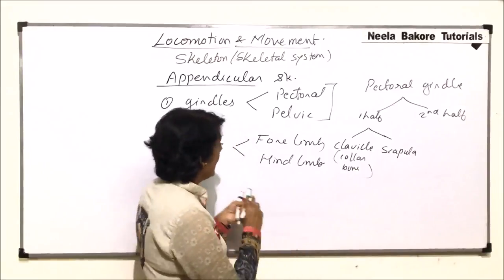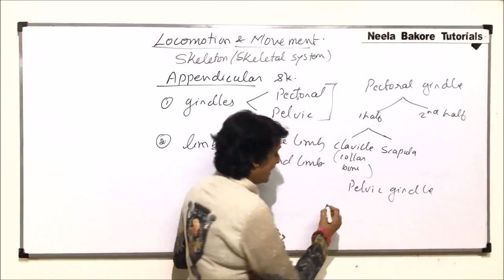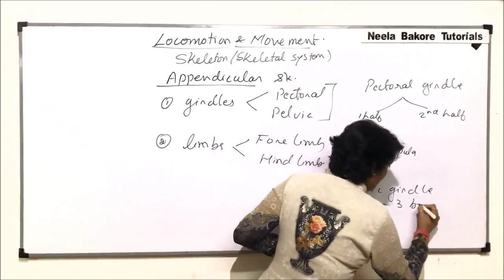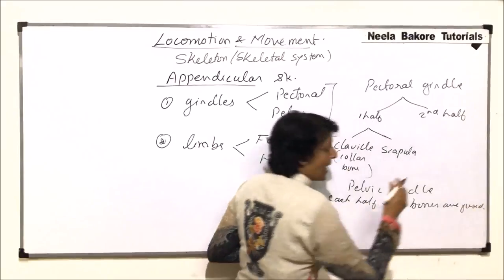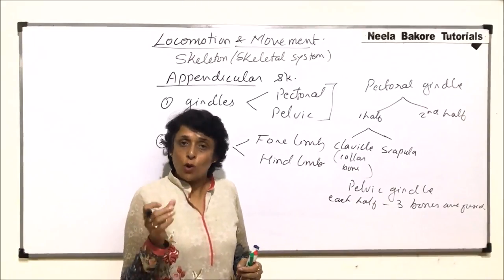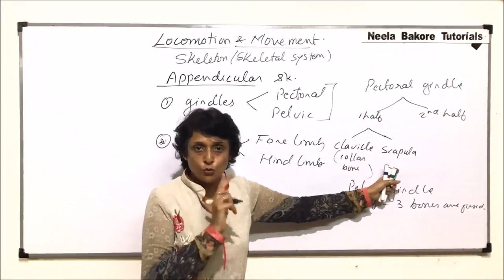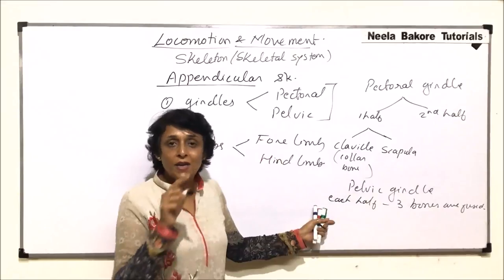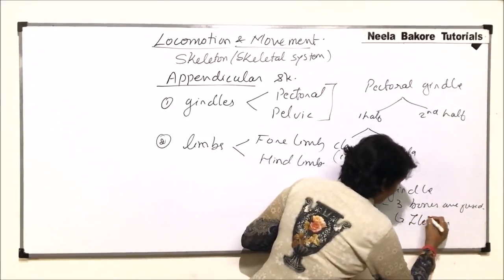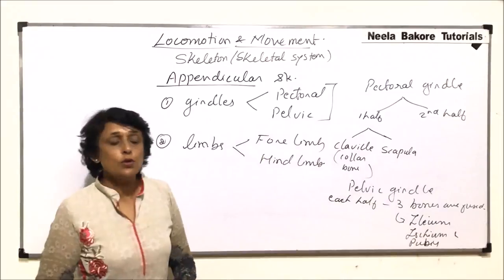In the case of the pelvic girdle, again there are two halves, but each half is formed by the fusion of three bones. Because these three bones are fused, we count each half as one piece. So the pelvic girdle counts as two pieces total. The three bones that fuse are ileum, ischium, and pubis, and together they form one half of the pelvic girdle.